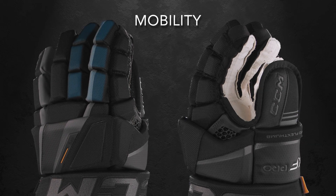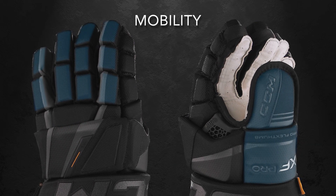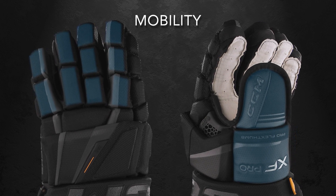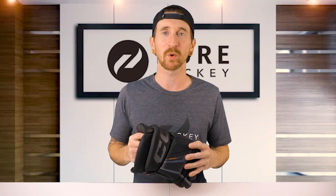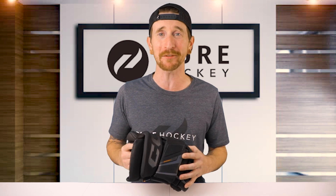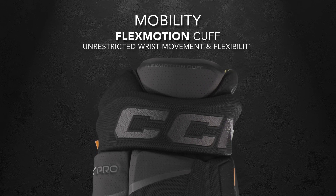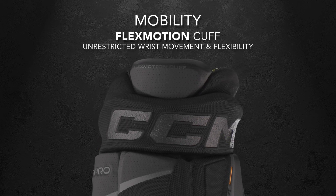Now let's talk about mobility. In the fingers, we're getting a three piece index and middle finger, the rest of them being two piece, including the ProFlex thumb. Together, these give you excellent dexterity and a great grip on your stick, allowing you to make quick, precise movements. Working our way up the glove, carried over from the AS5 Pro, we have the Flex Motion Cuff. This allows unrestricted wrist movement and flexibility, and with the all new traditional design, you can expect a little more range of motion.